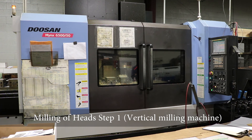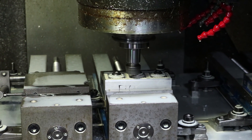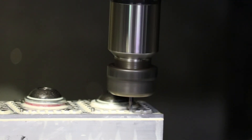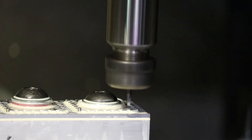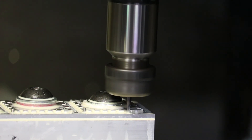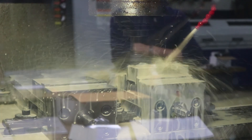After the components are stamped, the heads are funneled to two separate stations for secondary operations. The first is a vertical milling machine to mill the teeth of both heads. After milling, they will be packed and organized by type. At this point, head two is complete.